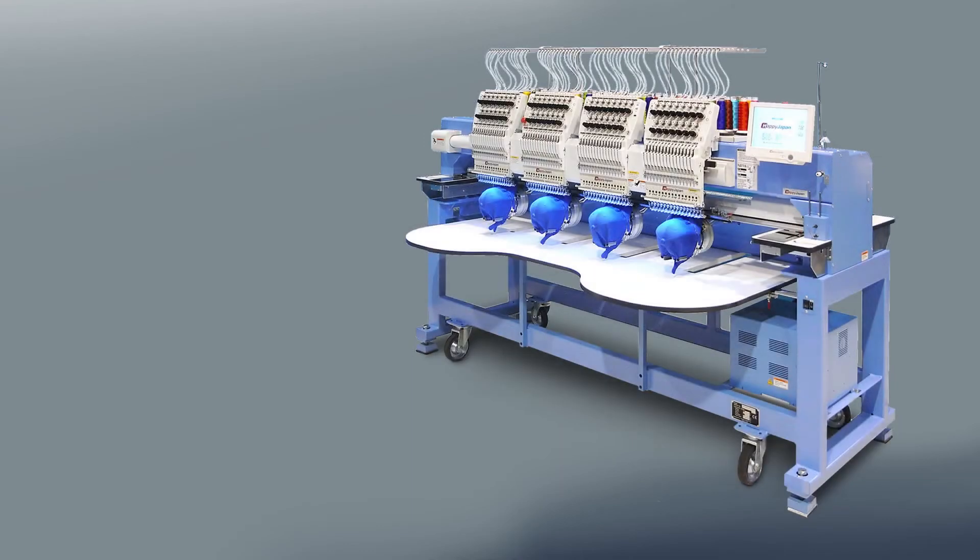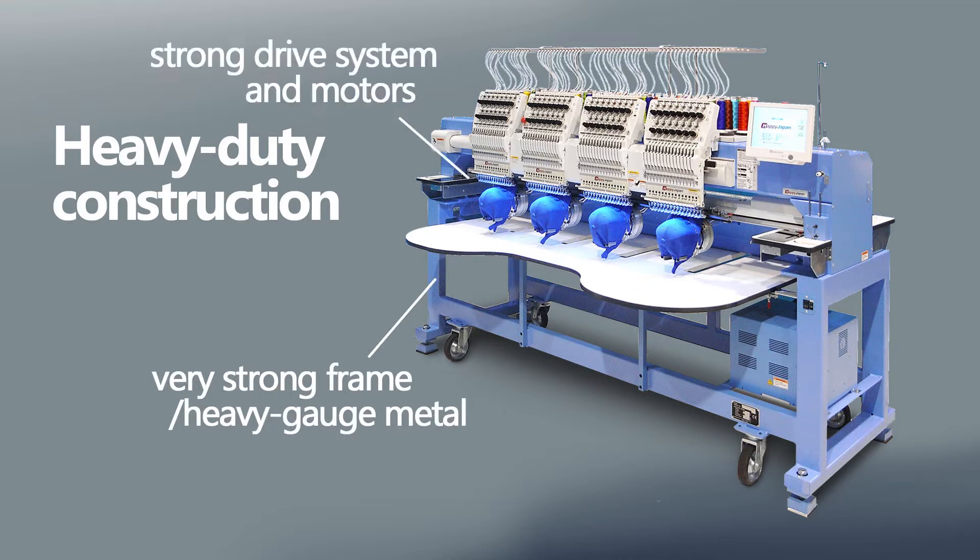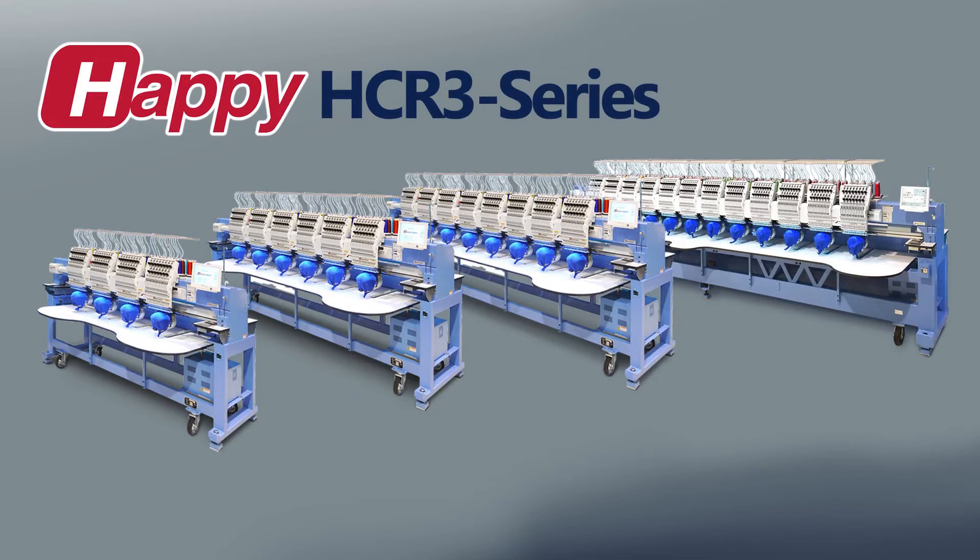A big benefit of multi-head embroidery machines lies in their durable construction. The need to have all heads performing equally and reliably over many years means that the frame and drive system are built to tougher standards of stiffness and strength — a quality that enables these machines to be durable enough to last for many, many years. Happy multi-head embroidery machines have long established their reputation in the industry for their durability, and the HDR-3 series is just the latest and greatest in that honored tradition.